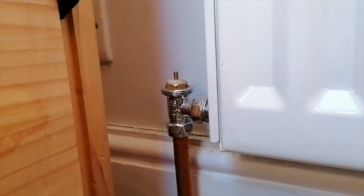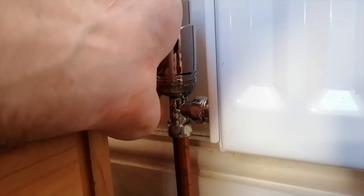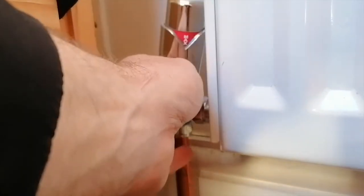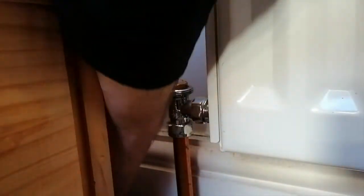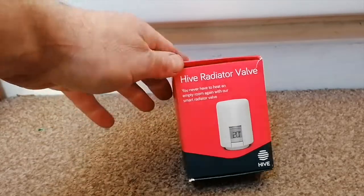To remove the head it's simply a case of turning it up to maximum and unscrewing it below that, which will remove the head from the radiator valve.